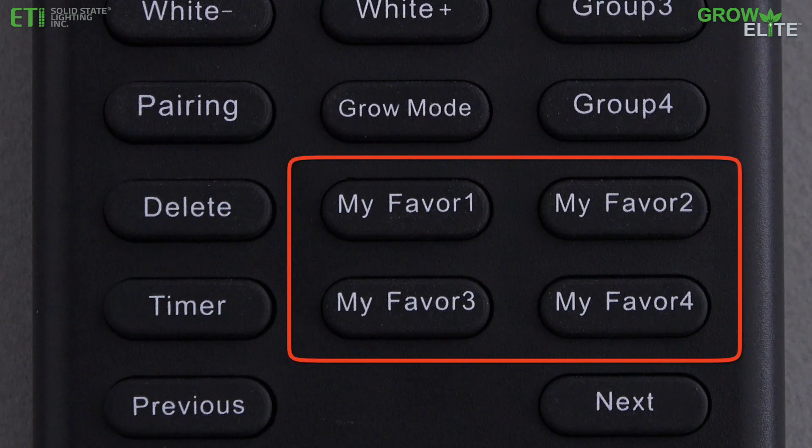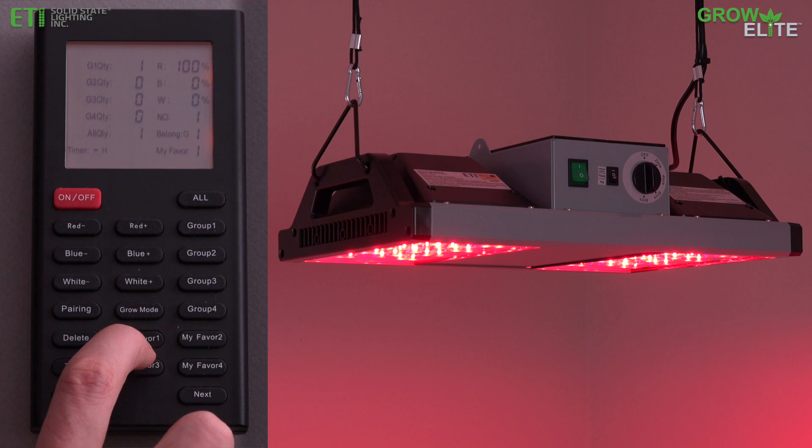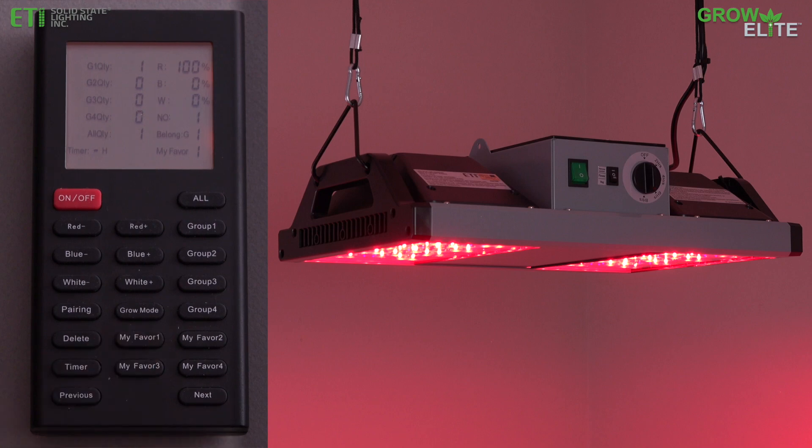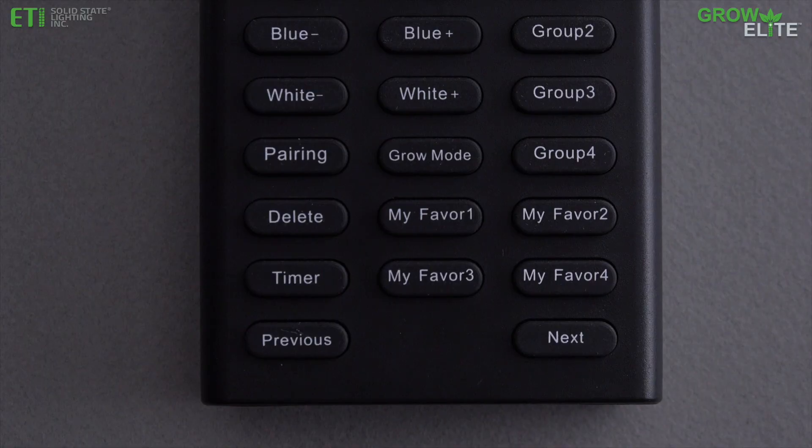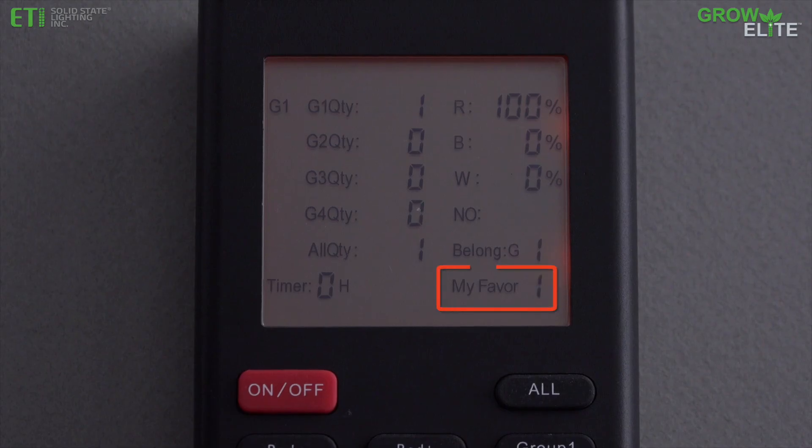Four different customized light spectrum settings can be saved as favorites. Simply press one of the four My Favor buttons to save the current light spectrum setting as a favorite. After the light spectrum settings have been saved, they can be viewed by pushing the associated My Favor button.